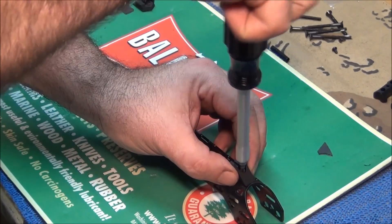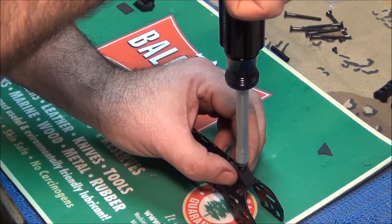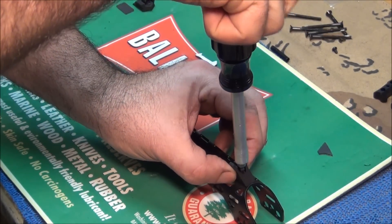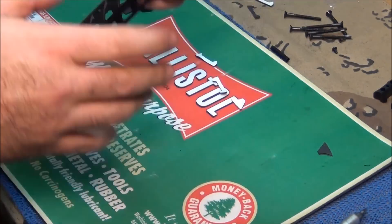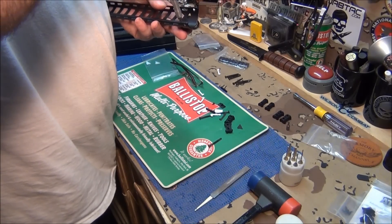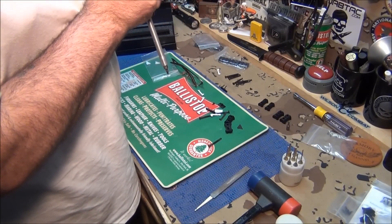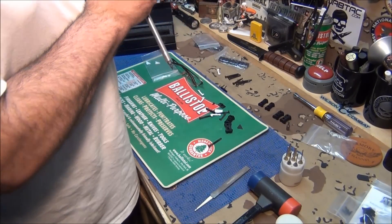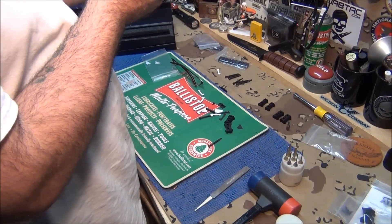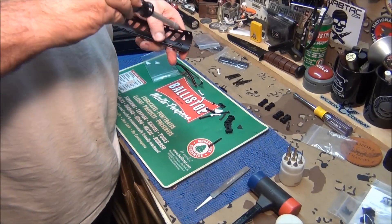Screw that on. Looking for it to get tight. Before I make it real tight, I'm going to look at it and make sure it's straight. I'll flip it back over and make sure everything's straight. Okay, that looks pretty good. I'm going to go tight.